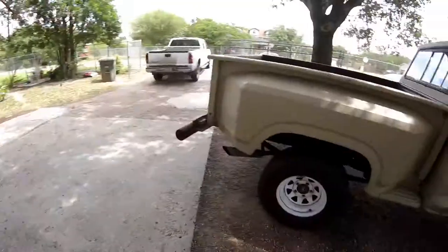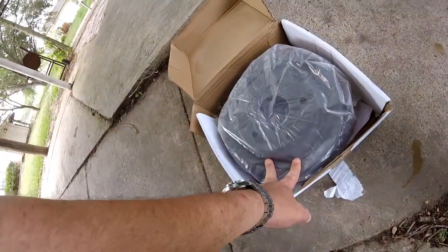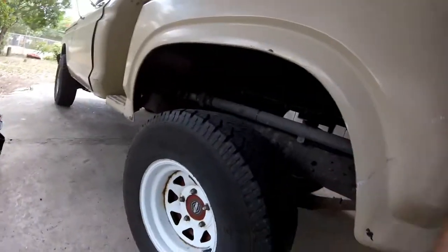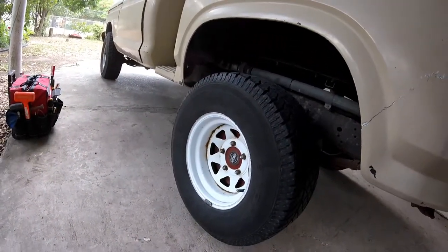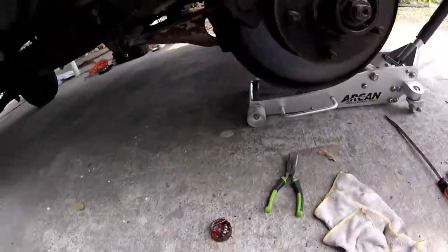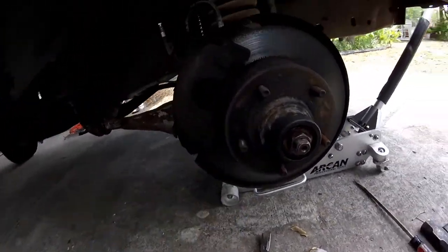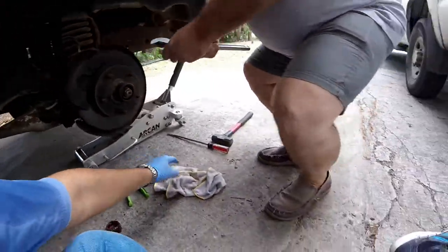Hey, what's up guys? Today we're just gonna see if the drums fit. I got the drums ready, I'm gonna put them on and see if they fit. We're also gonna measure the spindle so I can get the new nut. I'm just gonna get a new one of these, and one of these, and that nut — and that's it.